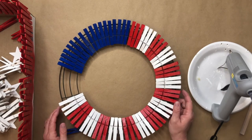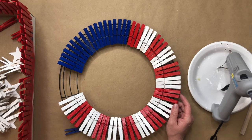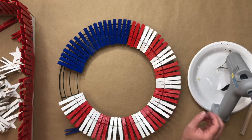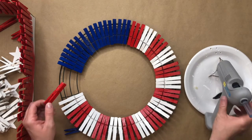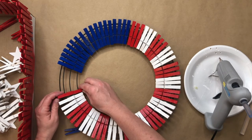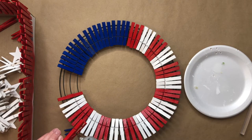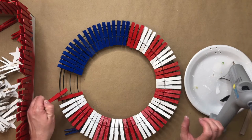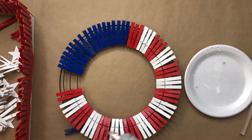Now that I'm happy with my blue section, I'll go back and add a section of red clothespins. I did leave a gap here for my ribbon, but I decided towards the end to make it a solid wreath and put my bow on the opposite side, since it was a little too busy once I added my stars to the blue section. It's already starting to look more like an American flag!